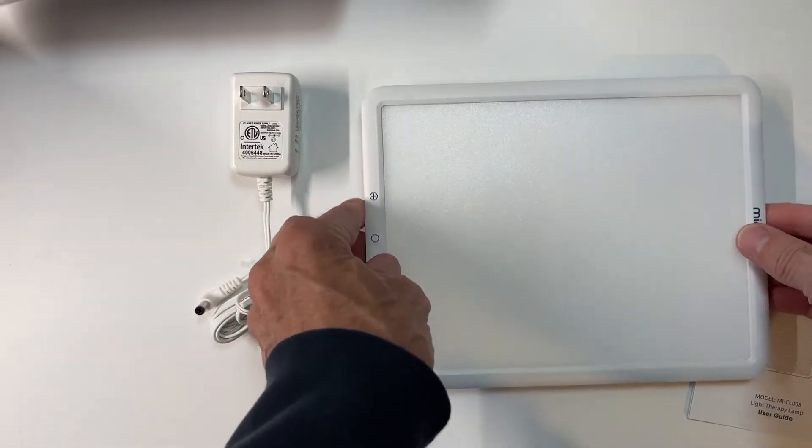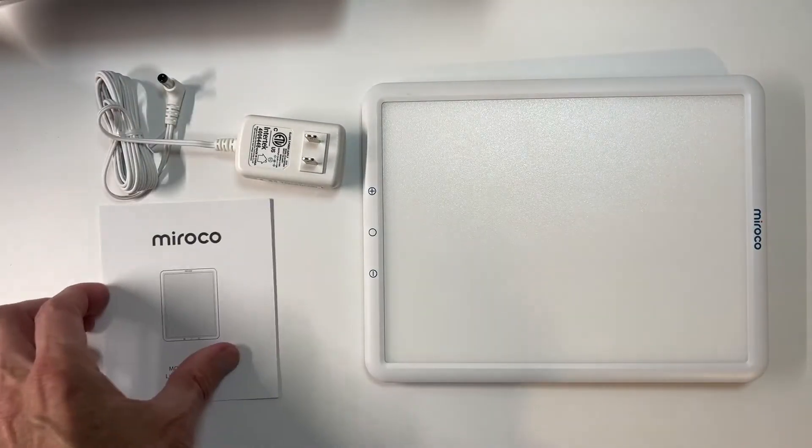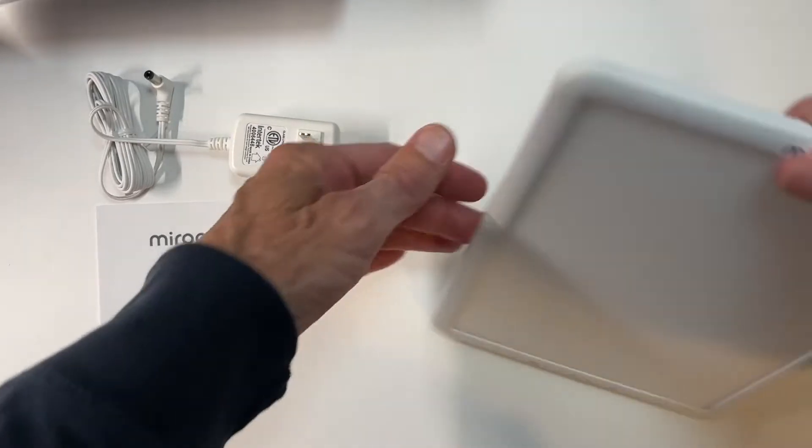The light itself is a nice little panel like this. It's got a proprietary plug with a barrel adapter, and on the back you've got a kickstand for putting the thing up. When you use it, it's going to look like this.